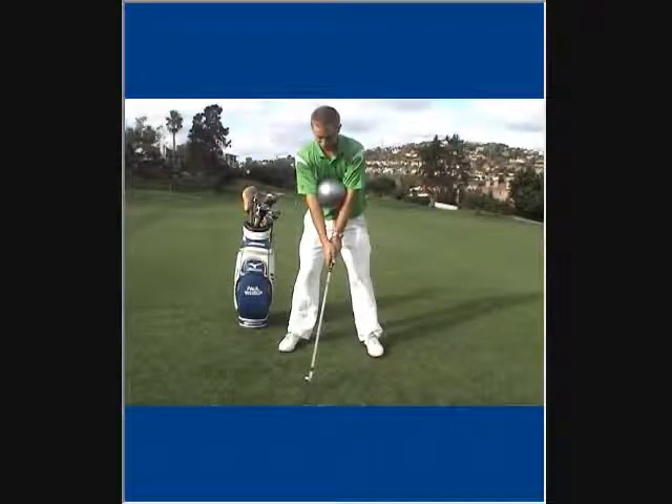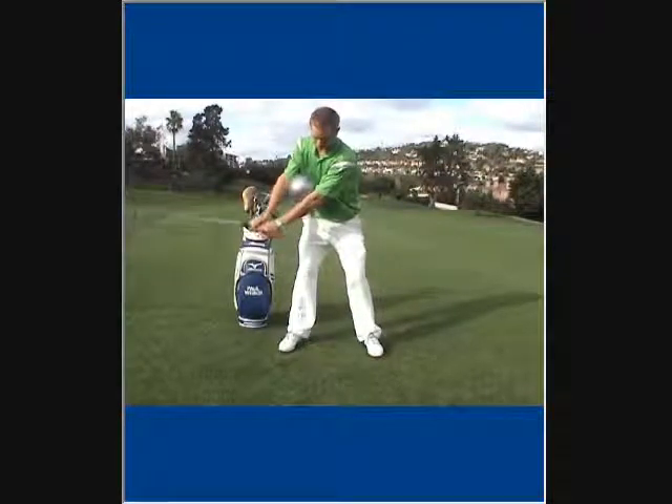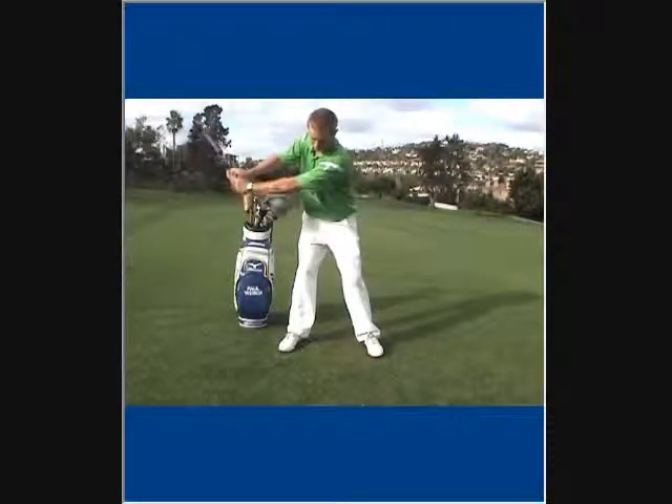If your tendency is to hinge the club too early, or to separate the arms and have them come up too quickly, this drill will help you focus on the forearms and shoulders.